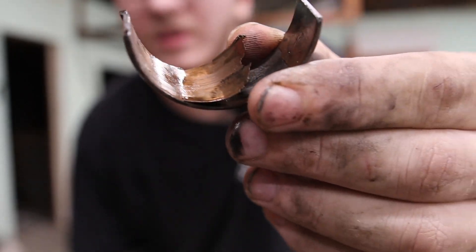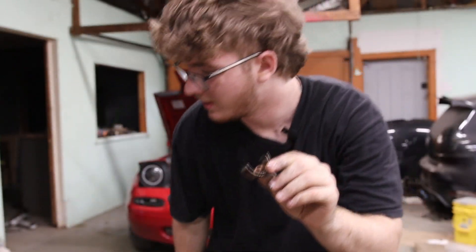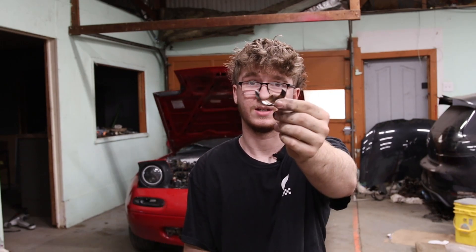For those of you who don't know engines very well, this is a rod bearing. It goes in between your rods, and when you start knocking, this is what is causing that noise. Which brings me to the fact that I was knocking — my brand new motor had rod knock.